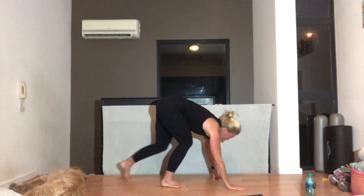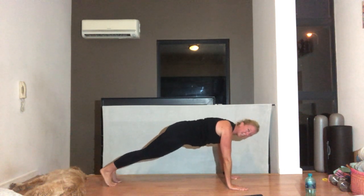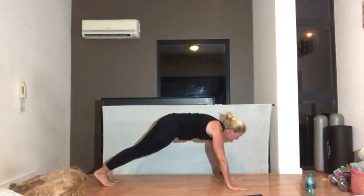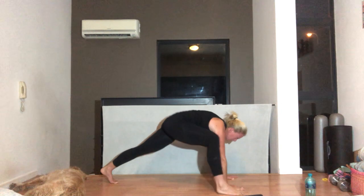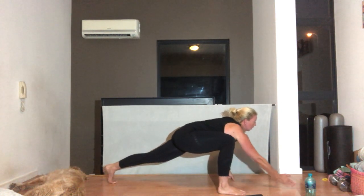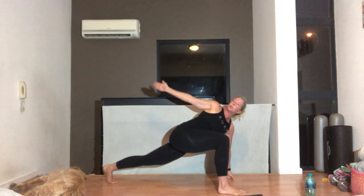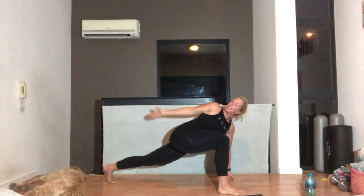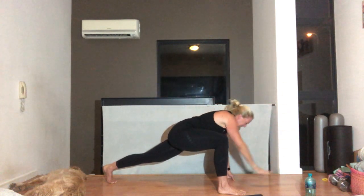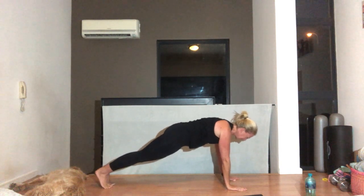Then slowly walking out into a plank. Christina, you can put your knees down. Shoulders down and back, tummy pulled in. From here, you're going to step your right foot forward. If you need to drop your back knee you can, otherwise stay up. Reach that right arm — try and touch the wall, touch the ceiling. Take it all the way around and coming back. Step back into plank or half plank. Shoulders down and back, tummy in.